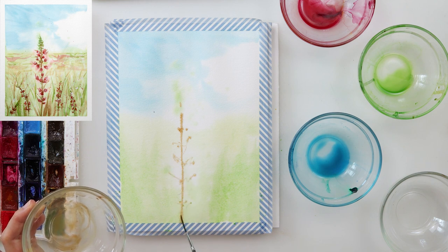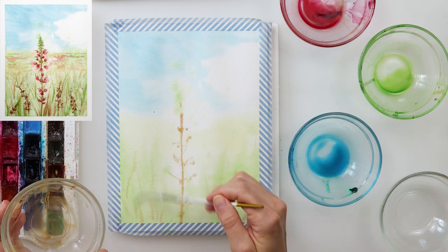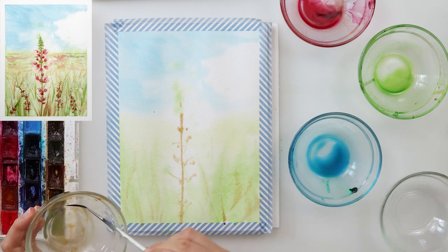After that I added the stem for the flower with mars brown, and also some smaller stems going into the flowers and leaves.